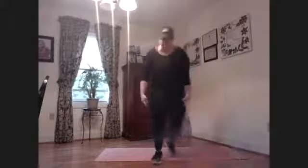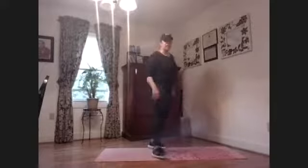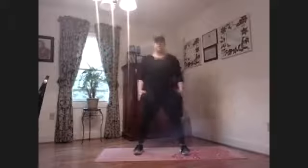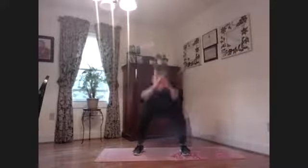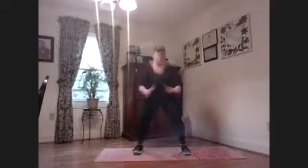Now we're going to work those legs. We're going to start with 20-second squats, trying to do that four times with a 10-second rest. Make sure those feet are hip-width apart, send that butt straight back. Squeeze — wiggle those toes, butt goes straight back.